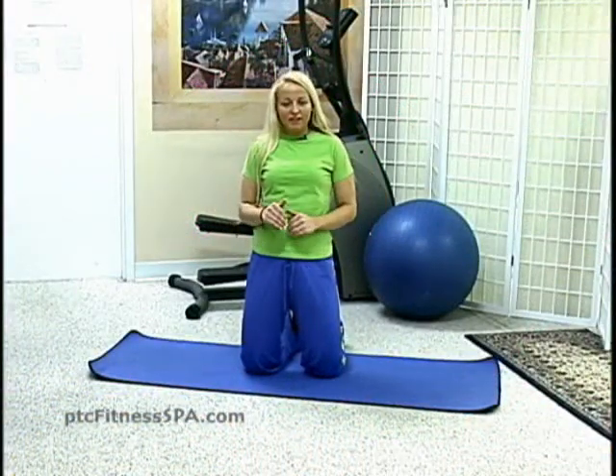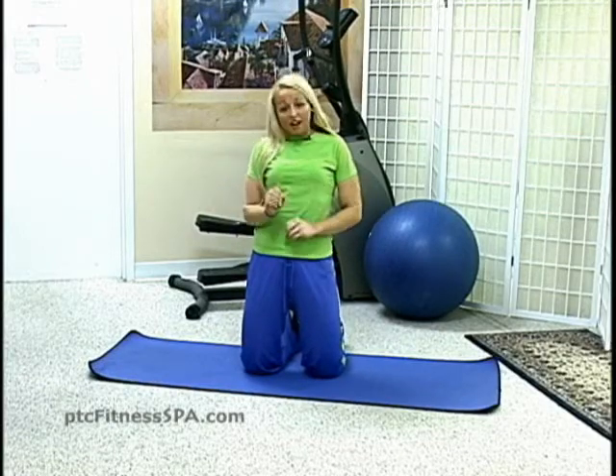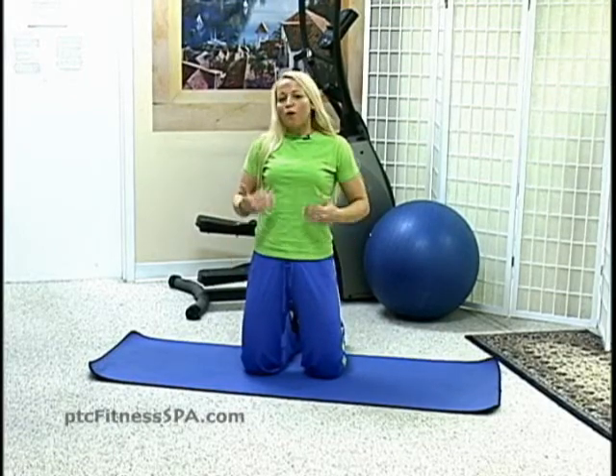Hi, I'm personal trainer Molly McCarl and in this segment I'll be demonstrating some Pilates exercises to tone the whole body.